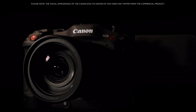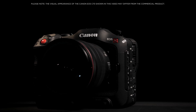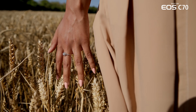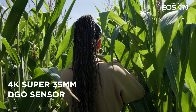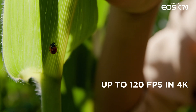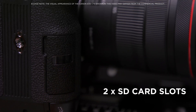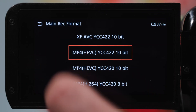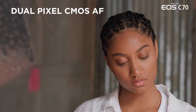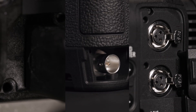This is the Canon Cinema EOS C70. The EOS C70 is the first Cinema EOS camera to utilize Canon's RF mount technology with a newly designed compact and lightweight body. It features a 4K Super 35mm dual gain output sensor with high frame rate recording up to 120 frames per second in 4K and internal 4:2:2 10-bit recording. There are two SD card slots with versatile recording options, dual pixel CMOS autofocus with a new intelligent face tracking system, as well as a wealth of professional I/O interfaces.